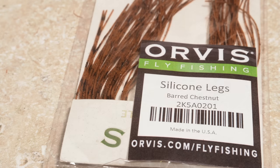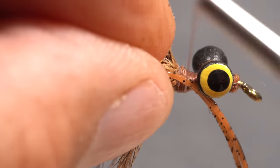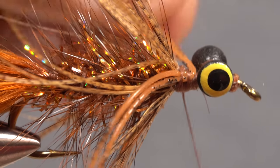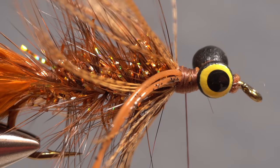Barred chestnut round silicone legs are used to add a bit of motion to the pattern — rubber legs will do in a pinch. Two full-length strands are all you need. Find the midpoint of the strands and lay them against the near side of the hook. Take thread wraps to secure them there, then pull the forward-pointing portion to the far side of the hook and anchor them there. Clean up the tie-down area with thread wraps.